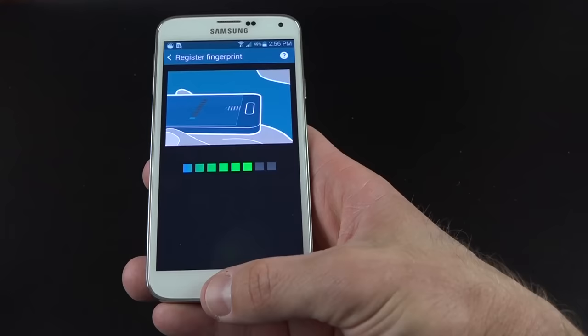In ultra power saving mode you have a phone dialer, messaging app, and internet browser — a full browser where you can visit any website, just in grayscale. You can add a limited selection of additional apps: calculator, Chat On, clock, Google+, memo, Twitter, and voice recorder. To disable this feature, go to the drop-down notification sheet and tap the toggle to bring it back to normal.